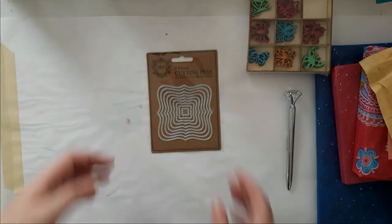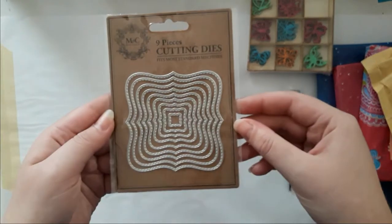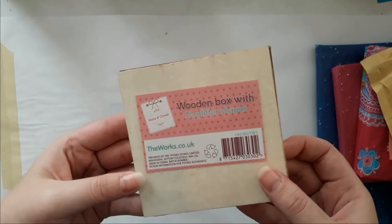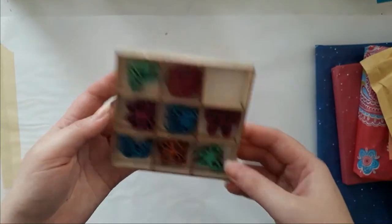I got this die set — this is cool, it's from The Works. I love the pen and then also those cute wooden — yeah, the wooden box with glitter shapes, butterflies — love those!